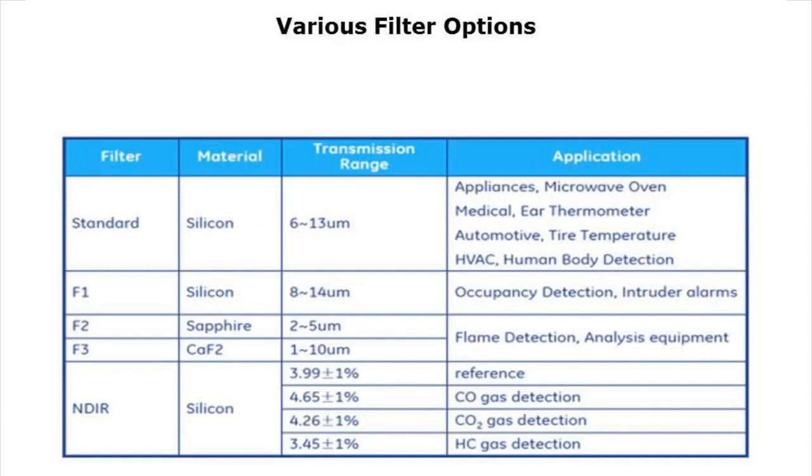There are various filter options, which is interesting. Engineers love to take a sensor and use it for 20 different things — these kinds of sensors can be used for gas sensing as well. But the ones we're looking at here use the standard silicon filter, often used for ear thermometers or forehead thermometers.